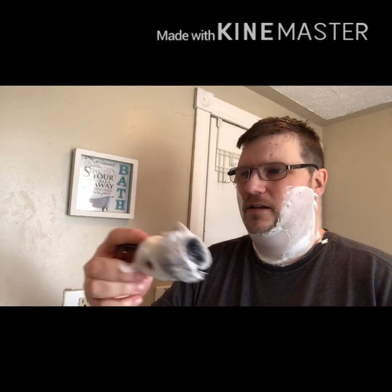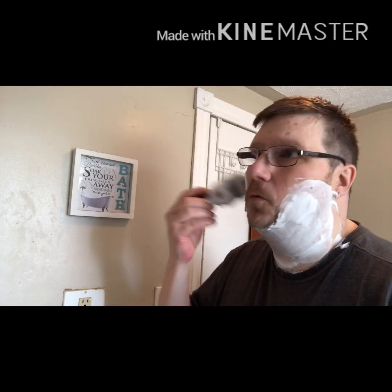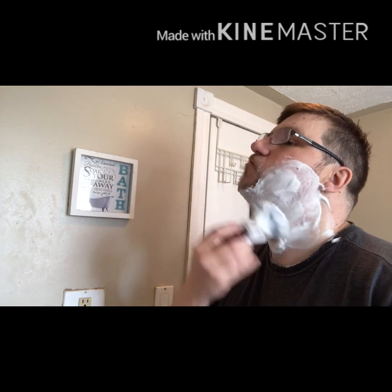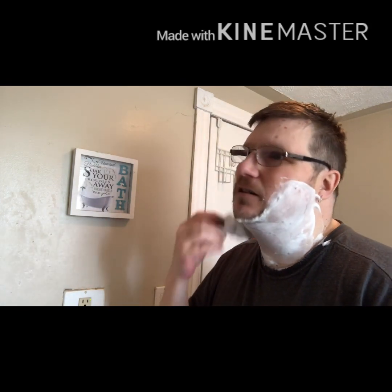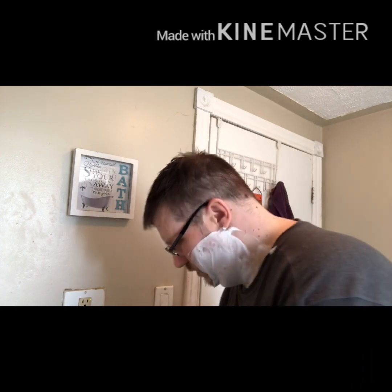You can see this lather has held up quite nicely in the brush — still full. Linda makes a wonderful, wonderful soap. The scent on this Smooth Operator is just to die for — a nice sweet vanilla espresso. So good.